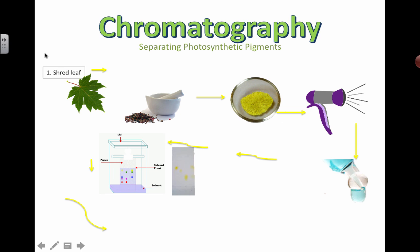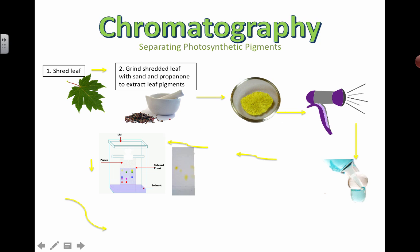So we're separating photosynthetic pigments here. You're going to take your leaf, shred it, grind it all up, and use sand to help break apart the cells using surface area. You're going to use propanone, which is one type of solvent. You can use different types of solvents — if you search online, lots of different solvents are suggested. Ethanol is used as well.